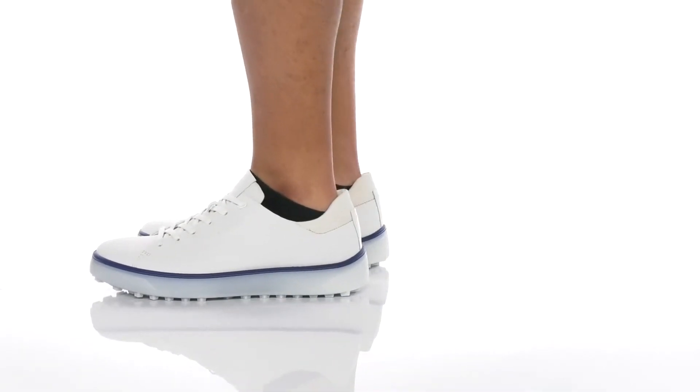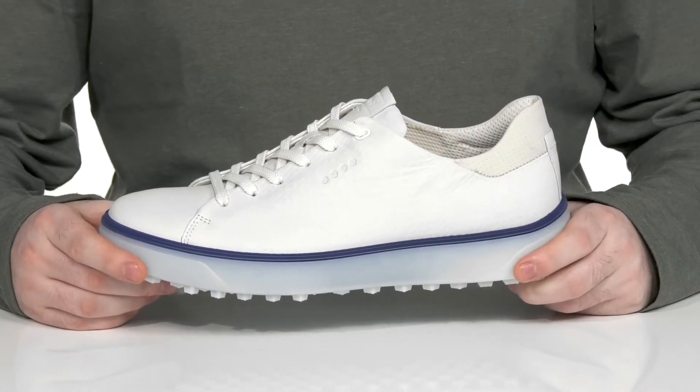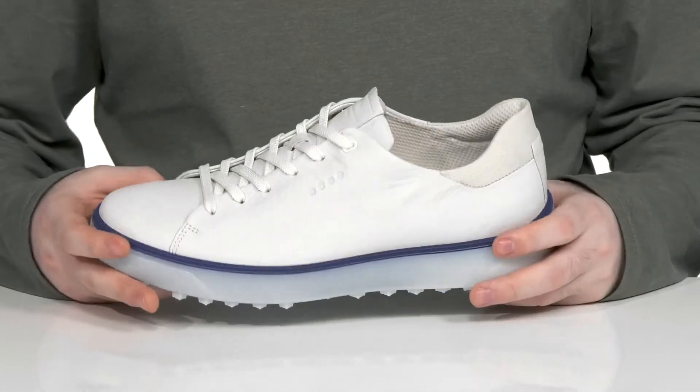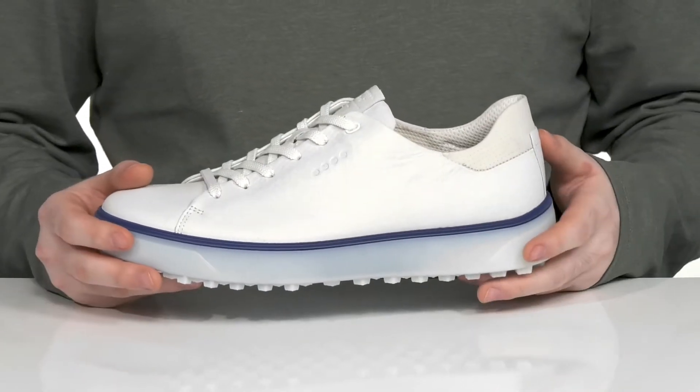Stay comfortable on your golf games with this very stylish silhouette from ECCO. This style is made very eco-friendly. It's made with a crafted dry tan technology that helps reduce water usage when creating the shoe to keep it more sustainable.